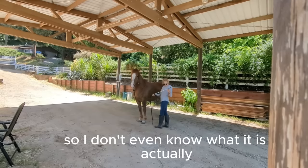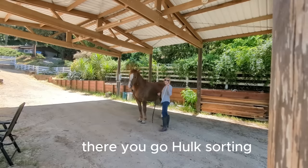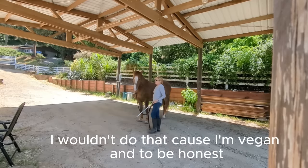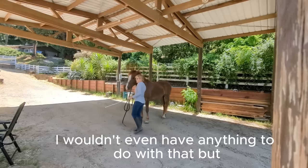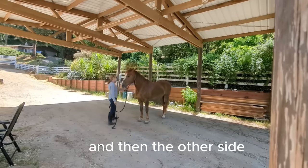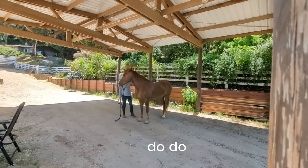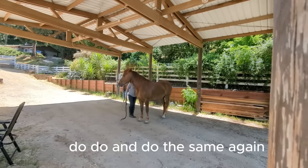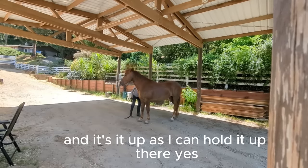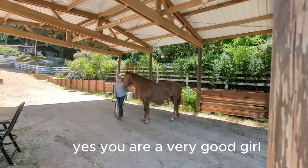I don't even know what it is actually — oh, it's a hog sorting stick. I do a lot of that. And then the other side. And I can hold it up. Good girl, yes you are a very good girl.